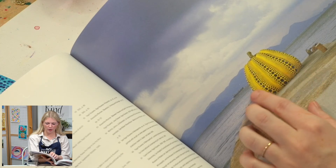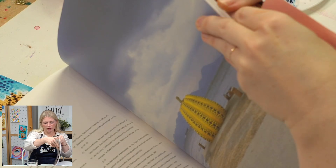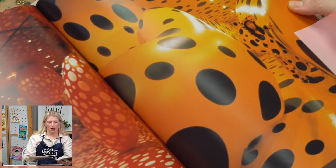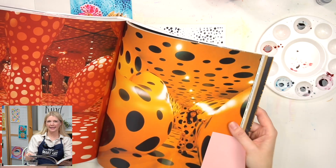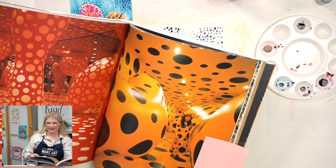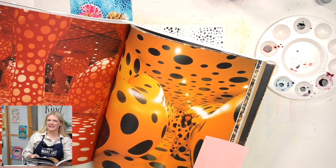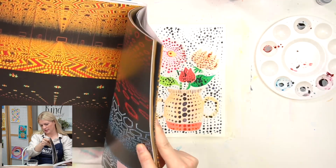She uses dots a lot — polka dots obviously — and pumpkins are also a common theme within her work. This is in Japan. She would also create things called infinity rooms, which is part of her installation work. She would essentially line a room with mirrors and use dots or lights or forms within there to create this feeling of forever, eternity. It's kind of haunting — terrifying and beautiful at the same time. This second example of an infinity room uses lights, glass, and mirrors.